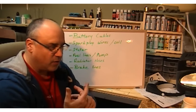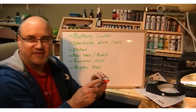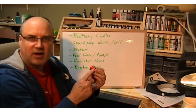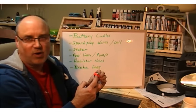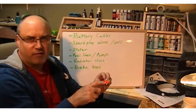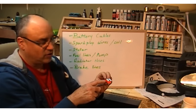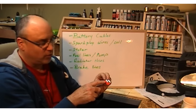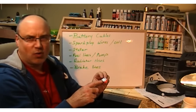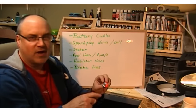The spark plugs on those engines run down the sides usually. On a V6 you're going to have three on one side and three on the other side. If it's a straight six you're going to have all six on one side. If it's a four cylinder you're going to have all four on one side. If it's a V8 you'd have four on each side, and they usually run just underneath the valve covers — unless it's a Hemi or a racing engine where they come down through the valve covers.